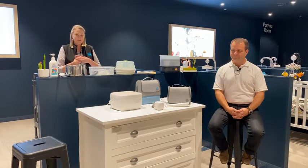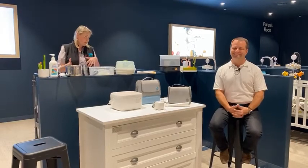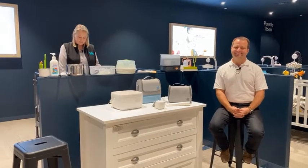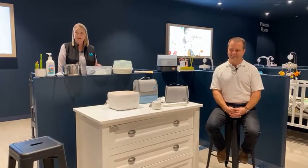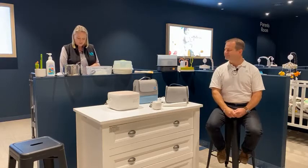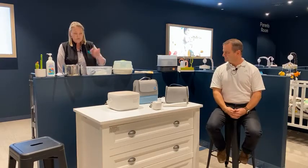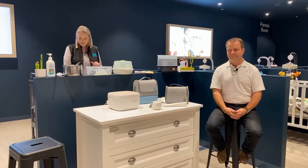I'm Kim, mother of two — some people may say three if you count my puppy — and I have specialised experience in the feeding and baby care range within Baby Bunting for nearly 10 years now. I'm joined tonight by Mark, a friend and colleague and expert in our UV sterilising range, and more particularly the 59S.